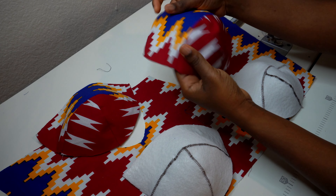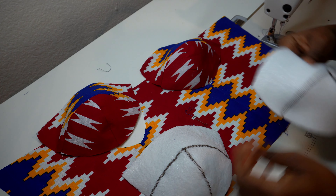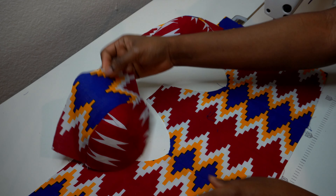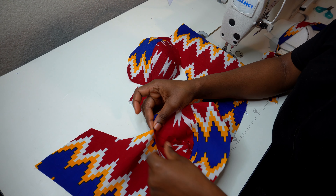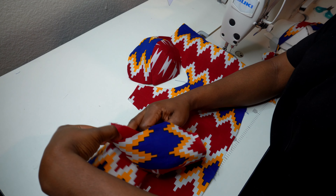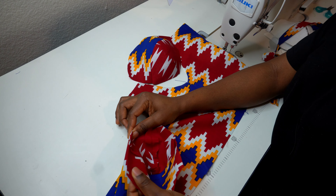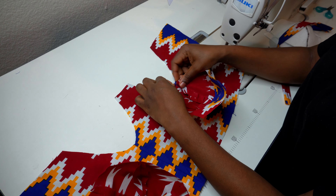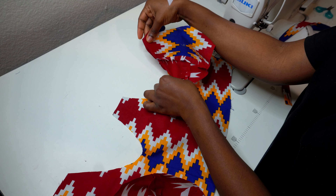After ironing the cup and bodice, join the cup piece to the bodice by matching the seams and sewing all the way to the joining point. You'll see that everything lines up right there. If you've joined everything correctly with your seam allowance, everything should match perfectly.